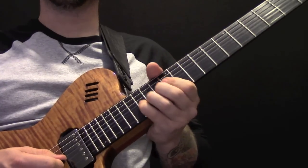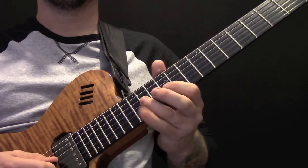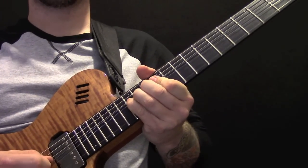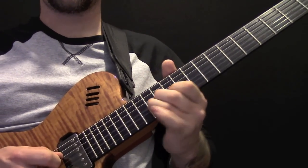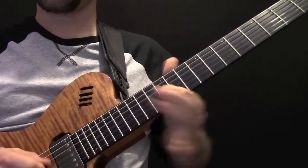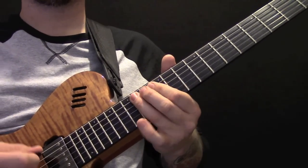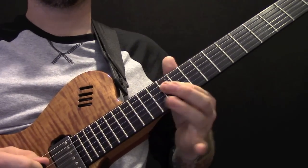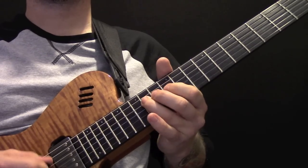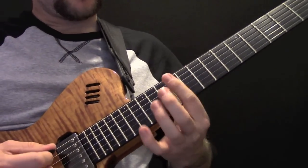Then we're slowly going to release it. Then 12, 15, and then 14 on the G string. Then we've got the 12th fret on the A and the D string, and then we're going to hit the 14th, and then 12 on the D.